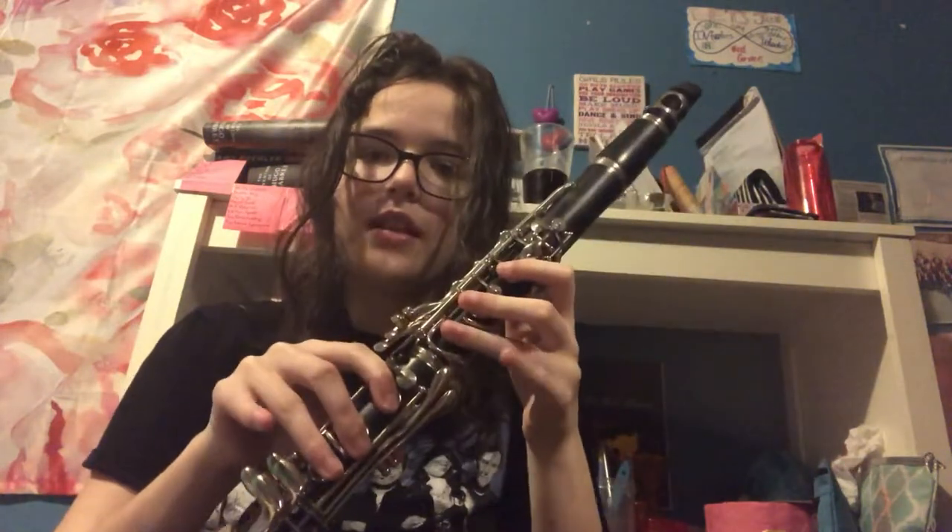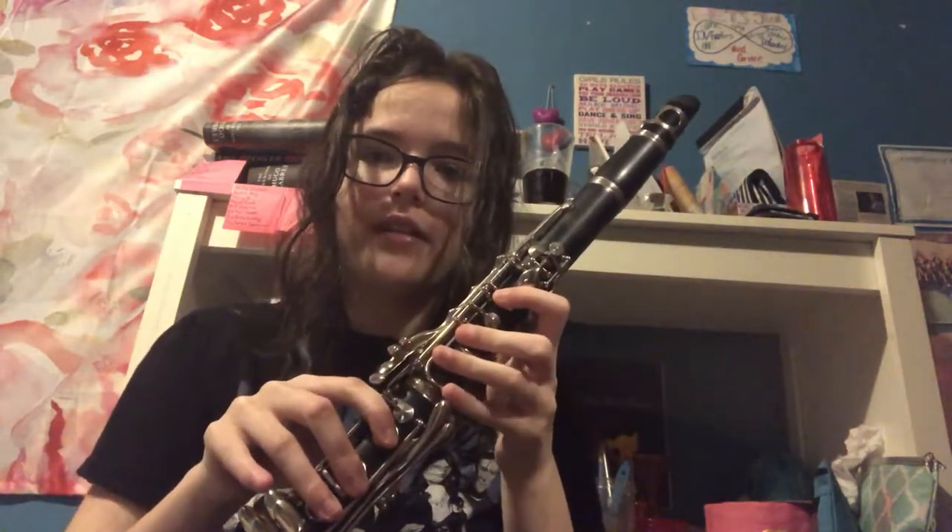I've been playing flute for about a month, and I've been playing clarinet since fifth grade — so that's like four years, but I skipped sixth grade, so I didn't play then. This is actually my third year of playing, and it's awesome. I love it — you should play clarinet too.